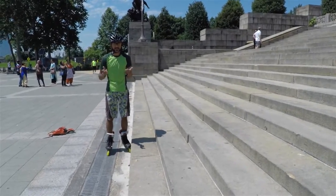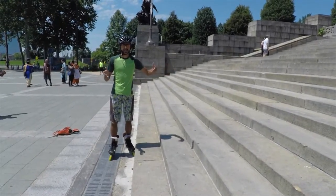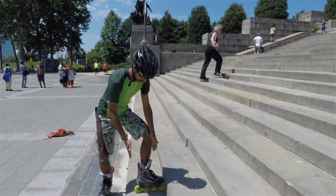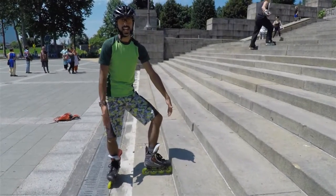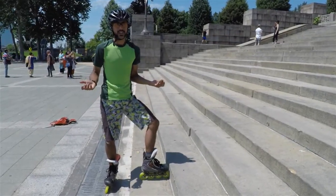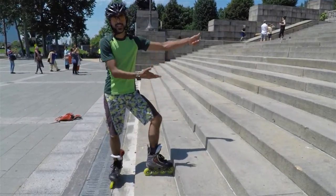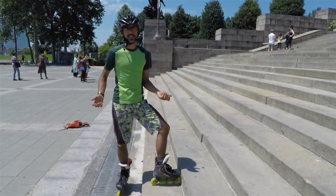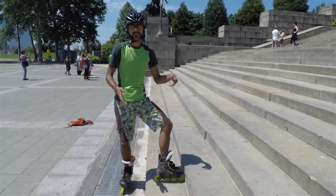When you pick your steps, you want something that's a little on the longer side — it has to be definitely longer than your skate. Ideally a skate and a half; here we've got something that's about a skate and a quarter, which is pretty good and not too steep. The longer the step and the shorter the height, the easier it is to skate down, so when you're learning try to find something in that range.